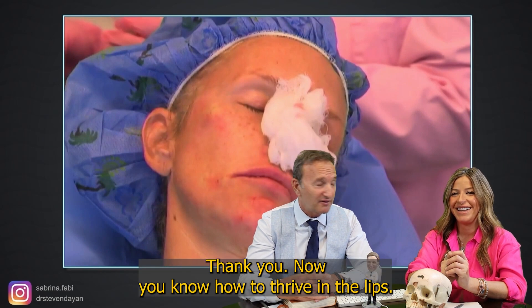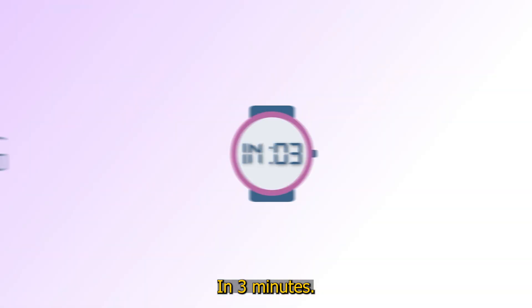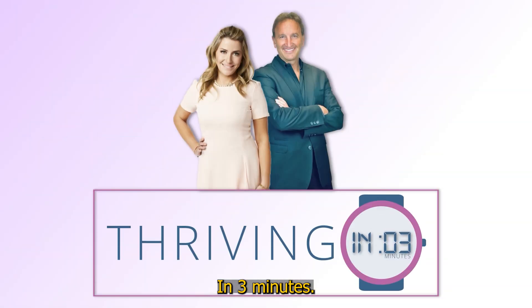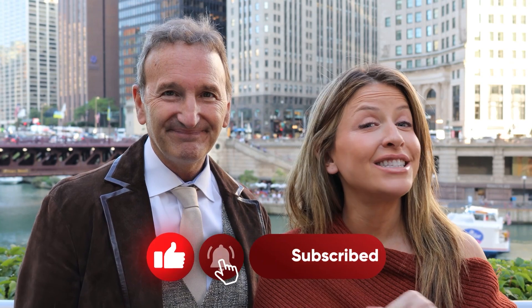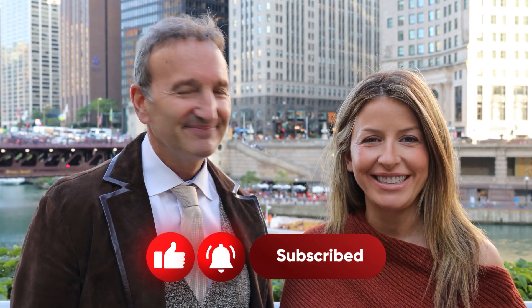Now you know how to thrive in the lips — in three minutes. Thanks for watching, please hit that like button, and make sure to click subscribe so you can stay up to date on all things thriving.